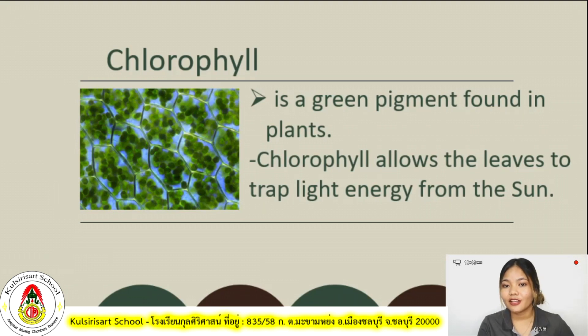We mentioned chlorophyll. Chlorophyll is defined as the green pigment found in plants. Remember I asked why most leaves are colored green? This is the answer — because most plants have chlorophyll that gives them the green pigment. Chlorophyll also allows the leaves to absorb light energy from the sun. So just like water, carbon dioxide, and sunlight, chlorophyll also helps in photosynthesis among plants.